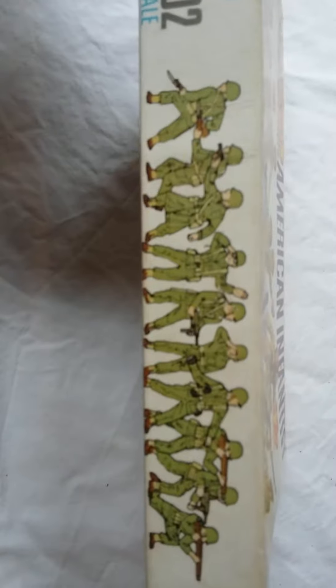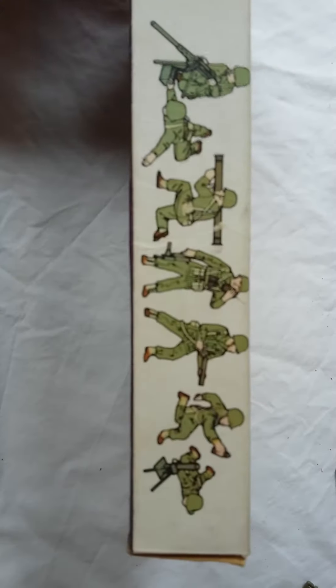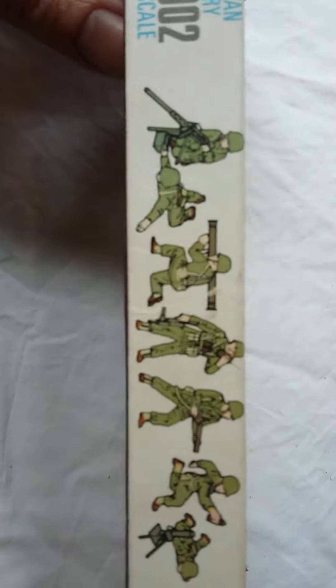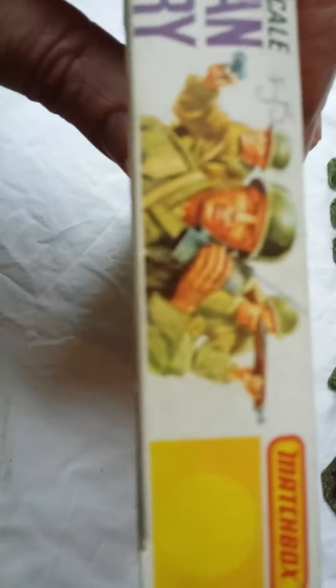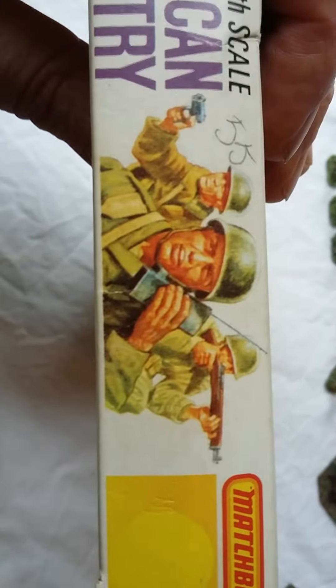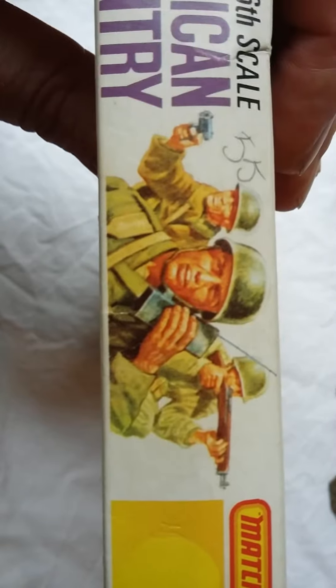Also in the packaging, as per usual with Matchbox, you have some figures denoted on the side. The usual carry-on with Matchbox shows the figures that are included. On the other side you have more equipment: mortar, flamethrower, radio operator, bazooka, and .50 calibre Browning team. There's also the kneeling chap with the Garand, a radio operator, and an officer with a .45 calibre pistol.